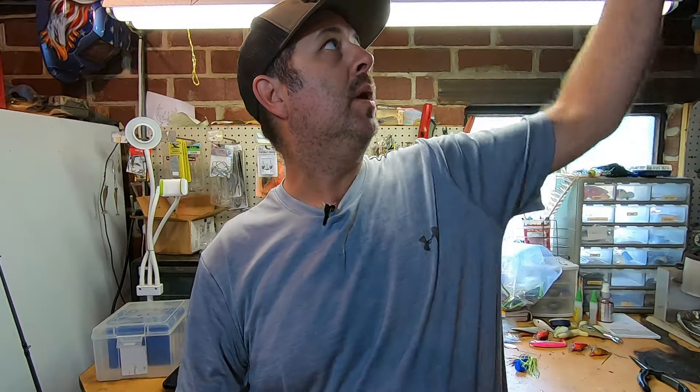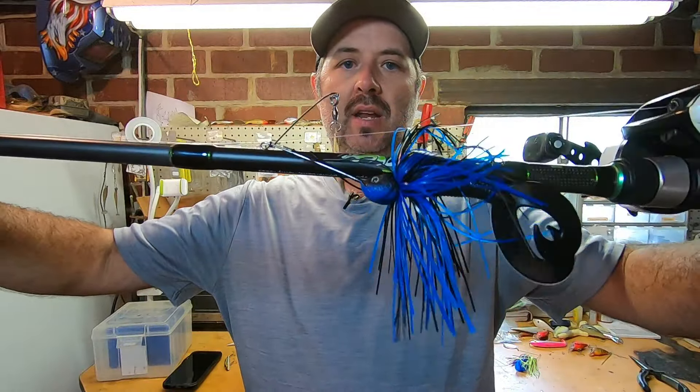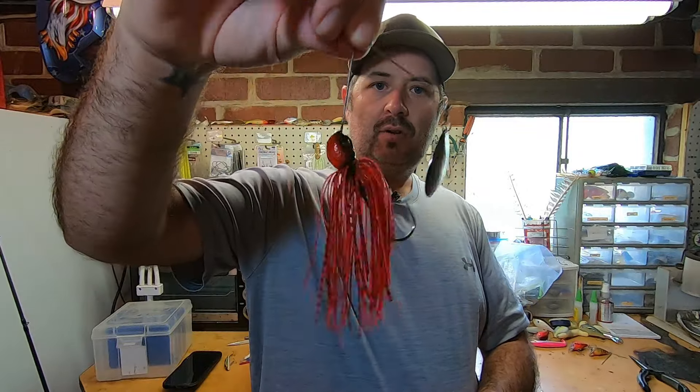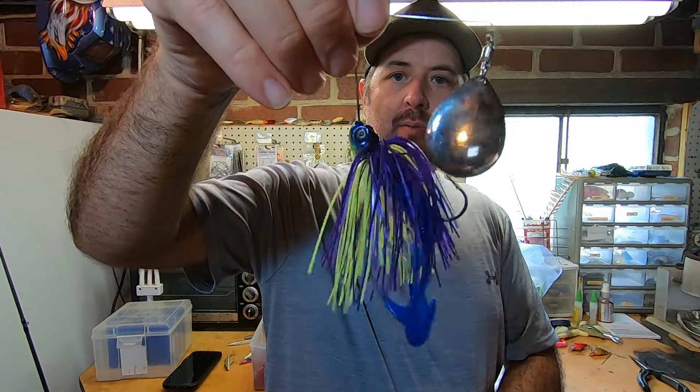I'm going to show you the finished product after we've got the eyes on it and all finished up. I've got a couple of spinnerbaits here to show you the colors we've made so far: black and blue with a gold blade — really good color; a red and black color; and the one we originally showed you, that Junebug chartreuse with the twin-tail Fat Albert on the back. There's something about making your own tackle and then going out and catching a bass with it — it's just enjoyable. If you've got any questions, go down in the comments. I hope you all enjoyed this video — leave me a thumbs up, hit that subscribe button and turn on that notification bell. Until next time, this is Josh with Josh and Hunters Adventures, thanks for watching.